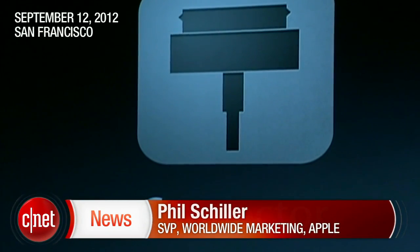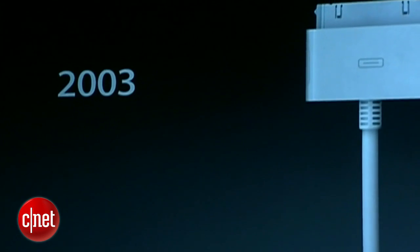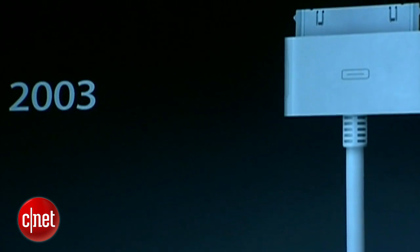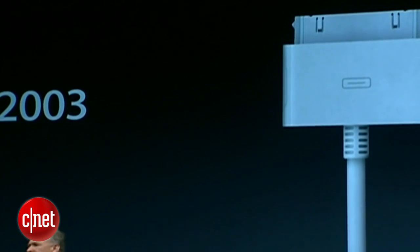Next, the connector. The iPhone, from its start, has used the iPod 30-pin connector, which we launched originally in 2003, and it served us well for almost a decade. But so much has changed since we first created that 30-pin connector.